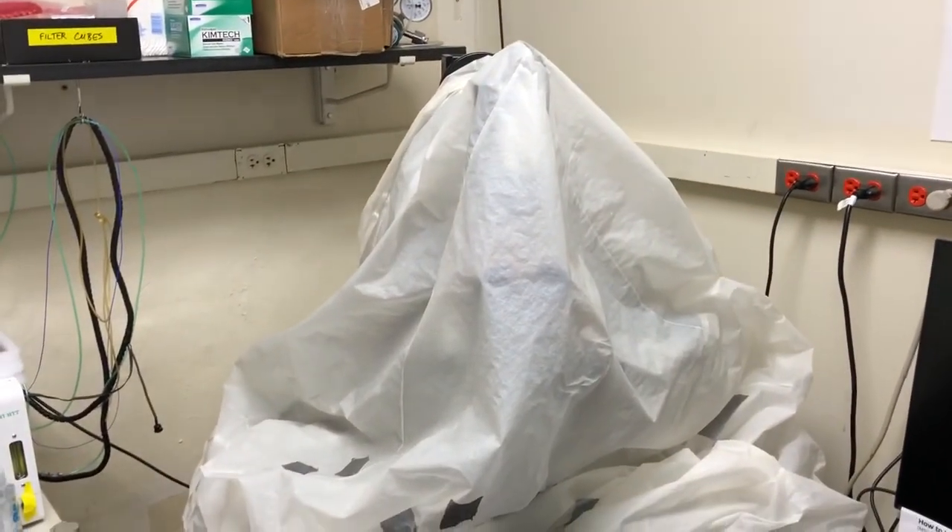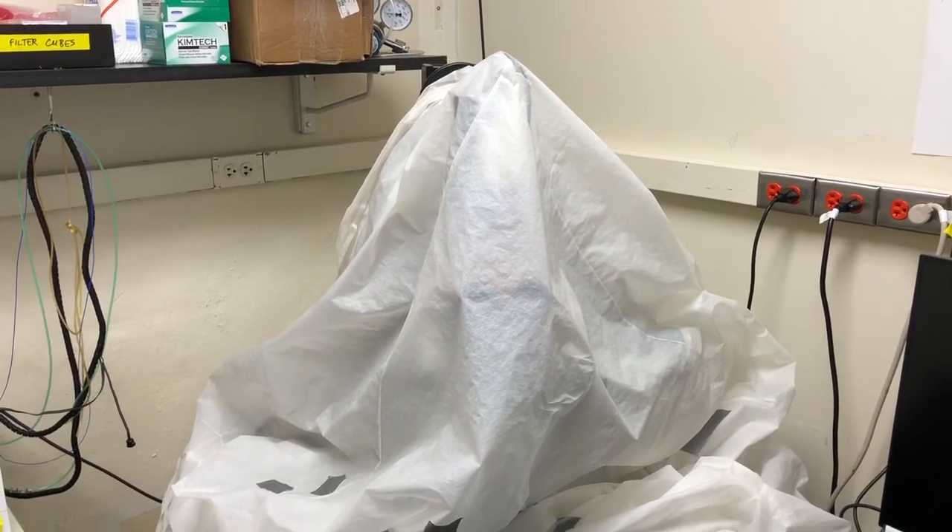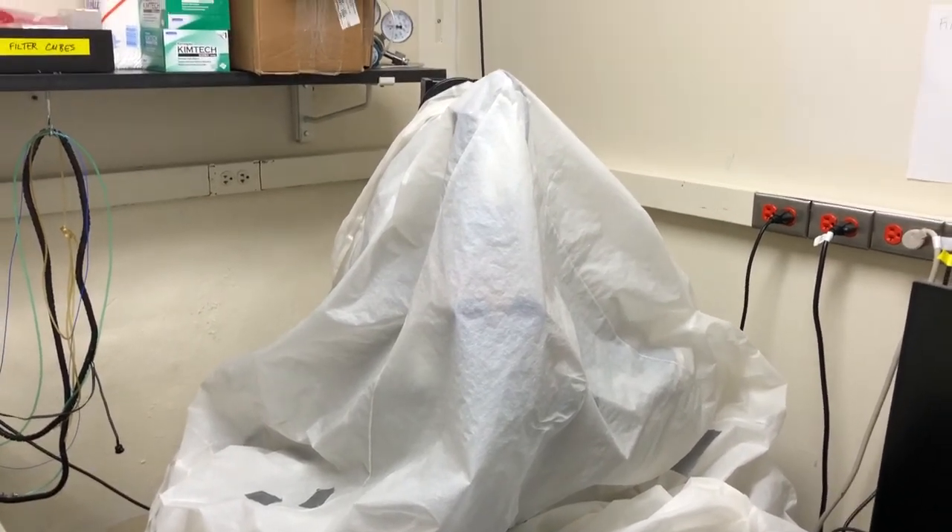The purpose of this video is to explain how to use the IX-81 or LUNA microscope to acquire bright field images.